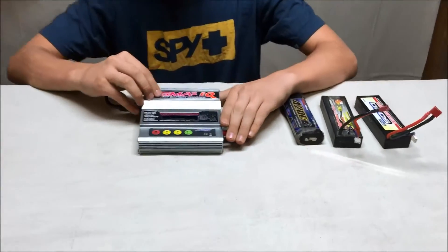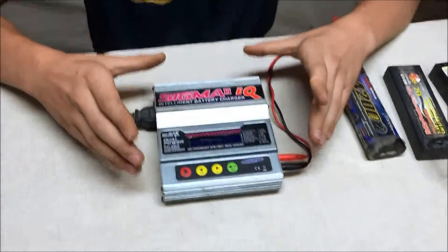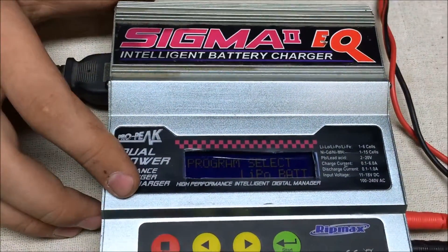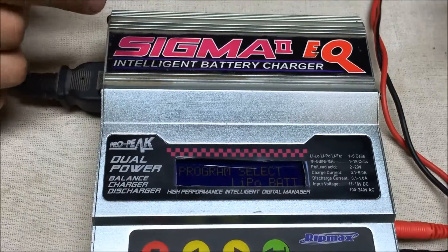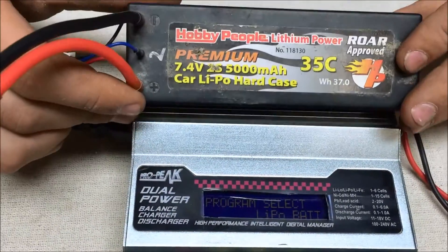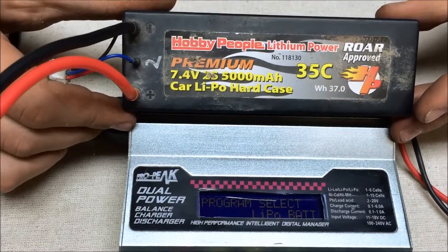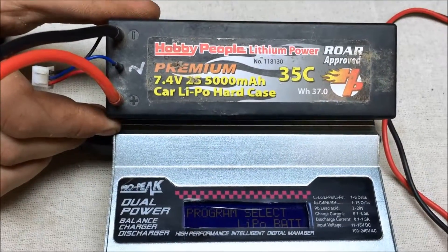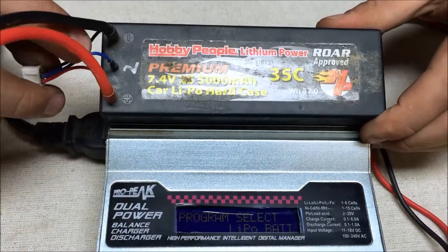So it depends on the battery that we're going to charge. For example, we're going to be using a 5000mAh 7.4V battery. This battery is very common, and that's why we kind of chose it.